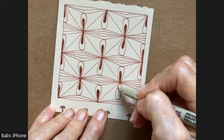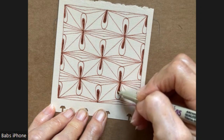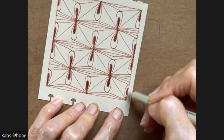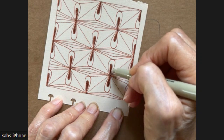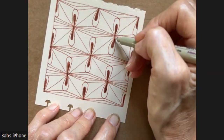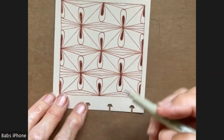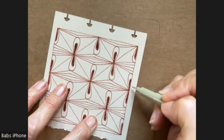All right, almost done. I'm hoping this will look really pretty when we add the pastel chalk. I'm curious if any of you have tried the Translucent Z vellum tiles. I ordered some. I actually bought some vellum paper, but I didn't like it, so I ordered some of the tiles, and I'm anxious to play with them.